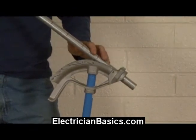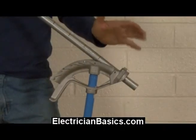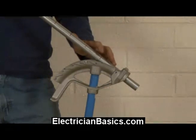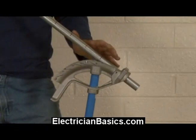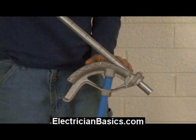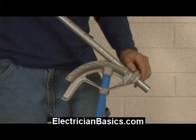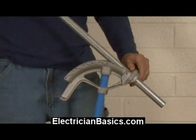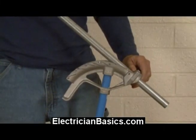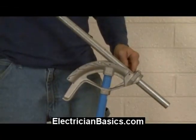The nice thing is, EMT is forgiving. So even if you get it done and it's a little bit too closed or a little bit too open, you'll be able to take it out and make the bend work. Now another trick I like: I'm going to put my first mark up to where I can see it. I'm also going to roll the pipe — there are lines you can see down the pipe from manufacturing, which will help you keep it straight right down the middle.